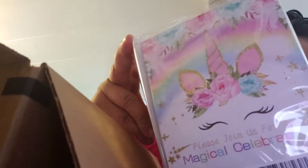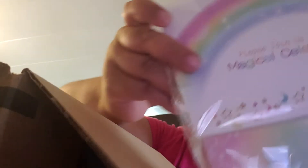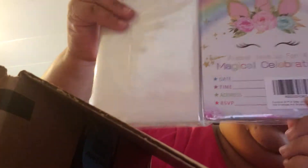Now I'm going to show you the theme of my baby's first birthday. This is our invitation card — you can see it's unicorn, unicorn and rainbows. I'm so happy with how I designed it. Here is the envelope and here is the card — it is just beautiful, with a shiny finish.